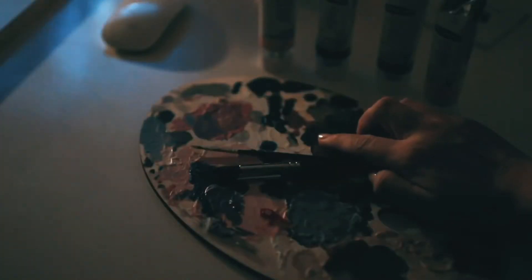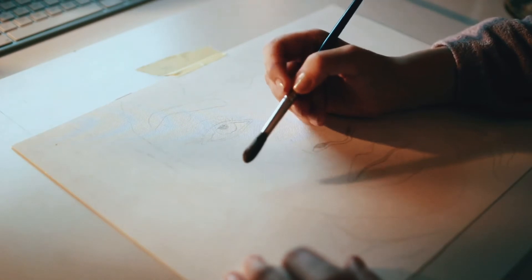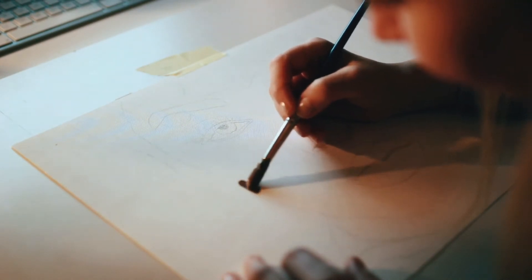Hallo und herzlich willkommen. Ich freue mich, dass du wieder einschaltest. Heute malen wir zusammen und zwar ein Acrylportrait.